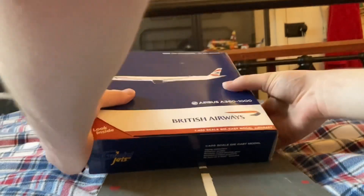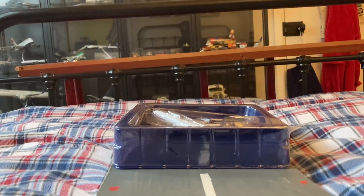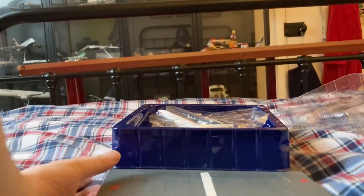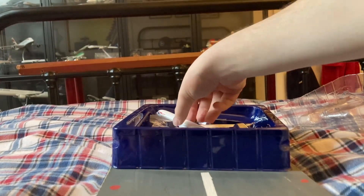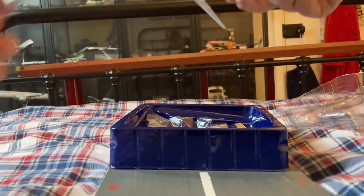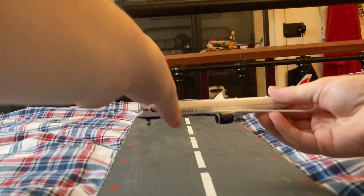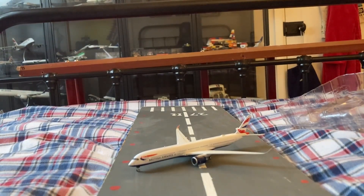Let's get unboxing and I'll show you the model. There's a little box, as all my Gemini Jet boxes come. We take a little piece of paper out, and then we take the model out of the box — and there it is, the model itself.